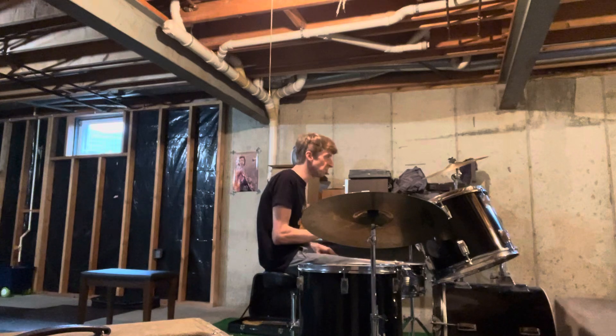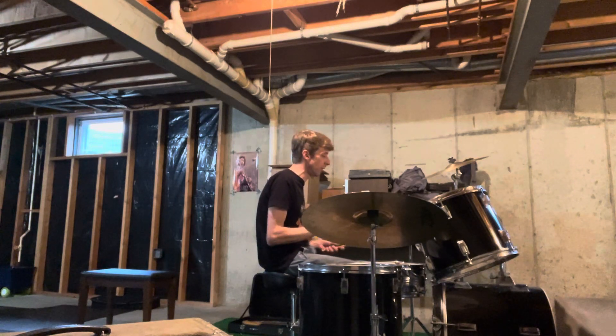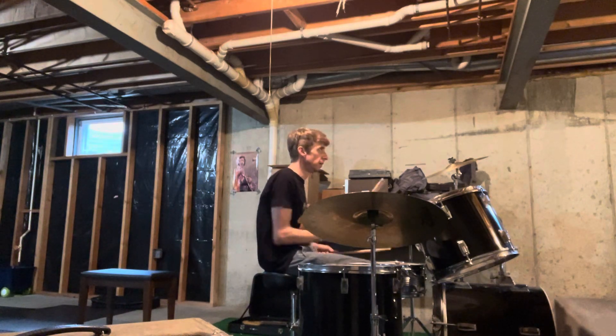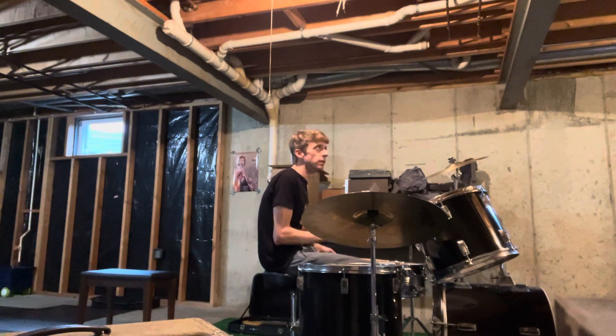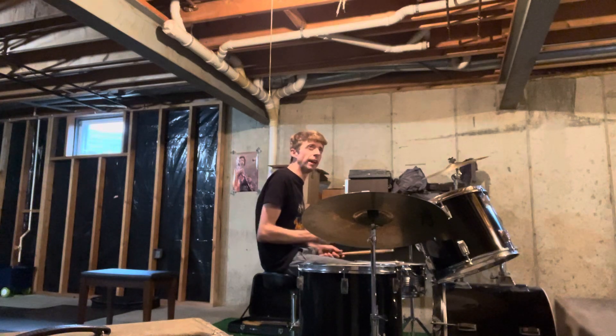All right, it's fast, and then he does these kind of cool little fills, something along the lines of like — so he's just doing these kind of fun little snare pickups.